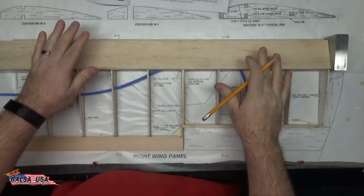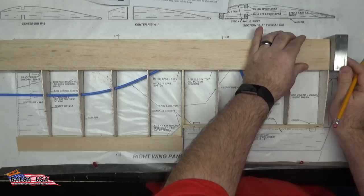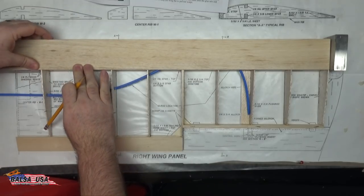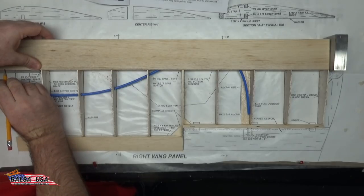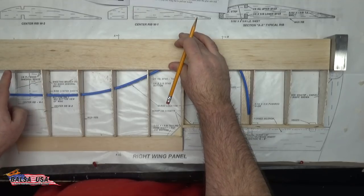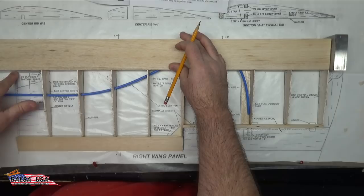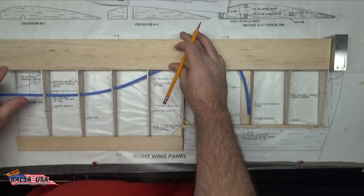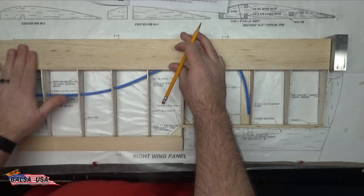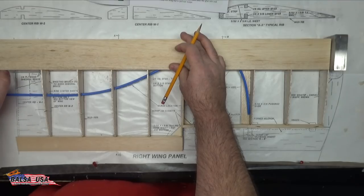The next step is to cut and place your top leading edge sheeting. Same as before — line it up with a 1-2-3 block or square on the end to keep everything square, bring it all the way down to the notches in your ribs, and make your mark. I'll mark it just a little bit longer than what I need — maybe an extra one-eighth of an inch — so if I have any issues when I get ready to put the wings together, I've got a little bit of extra material. I did the same thing to the bottom leading edge. The biggest reason is to make sure you don't cut it too short — even just thirty-seconds over is enough.